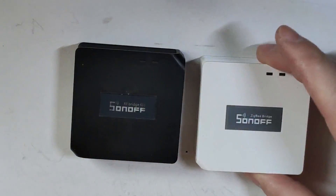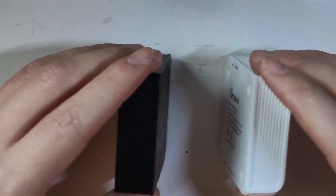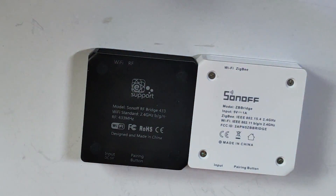I've got my hands on the Sonoff Zigbee Bridge. You could be mistaken — it looks exactly like a Sonoff RF Bridge. And apart from the different color, it is a different device inside.